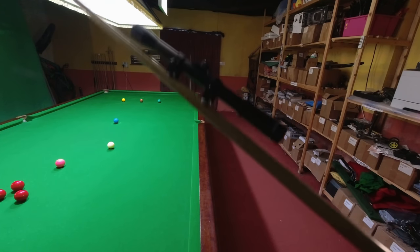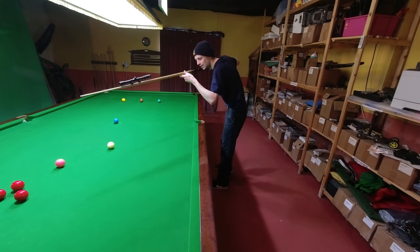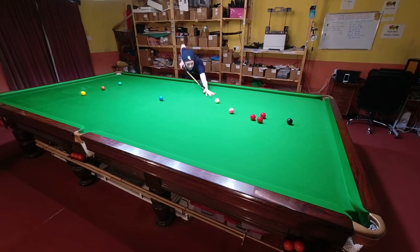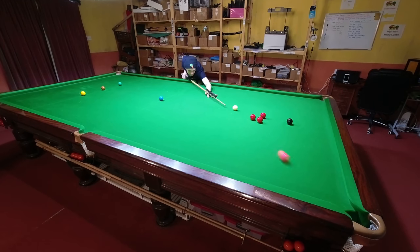Surprisingly, using blue tack to crudely stick a gun sight to the end of your cue isn't going to help you sight the shot any better for a number of reasons. Having this on the end of your cue just gets in the way, and it's not even positioned in the right place. Even if you could see down the barrel, it wouldn't help because you don't sight the cue ball the same way as you sight a gun.